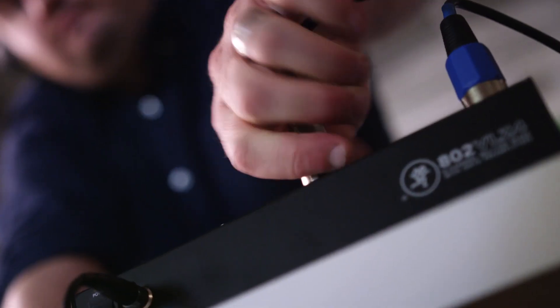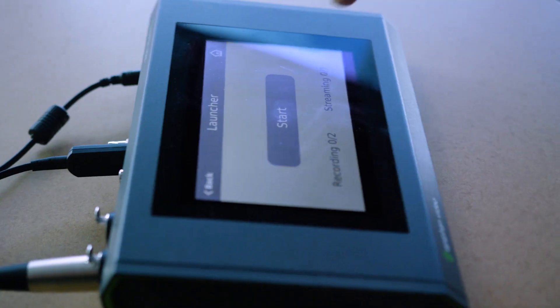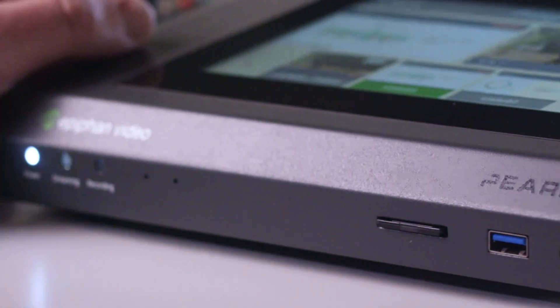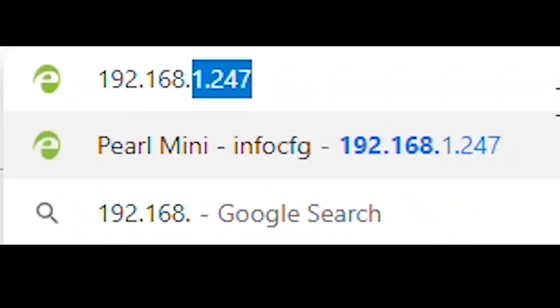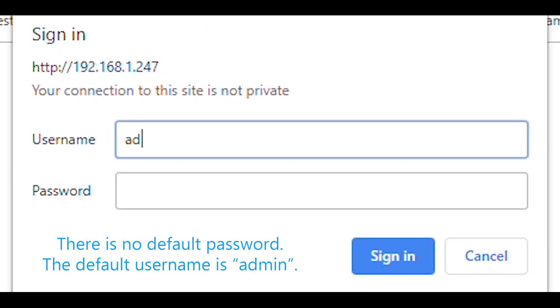By default, your Epiphan Pearl Mini is set up as a DHCP device on your local area network. You can find the Pearl Mini's IP address by tapping the configuration cog in the bottom right-hand corner of the screen. When you tap the System Configuration button, you can find the device's IP address. Enter that IP address into any web browser to configure your Pearl Mini remotely. To add an RTSP input, click Add RTSP Input under the Input section.